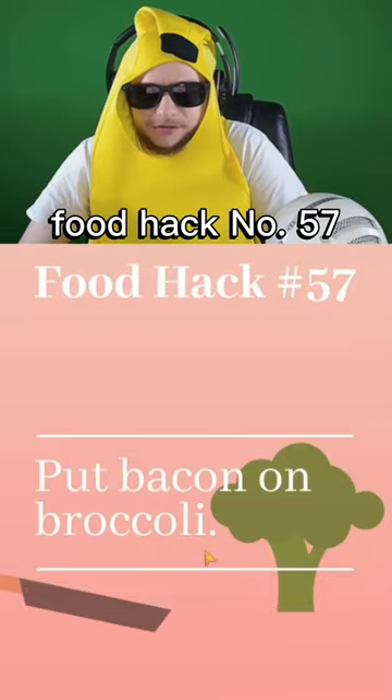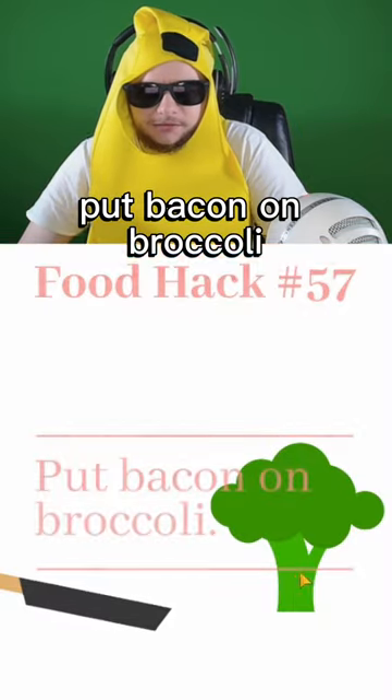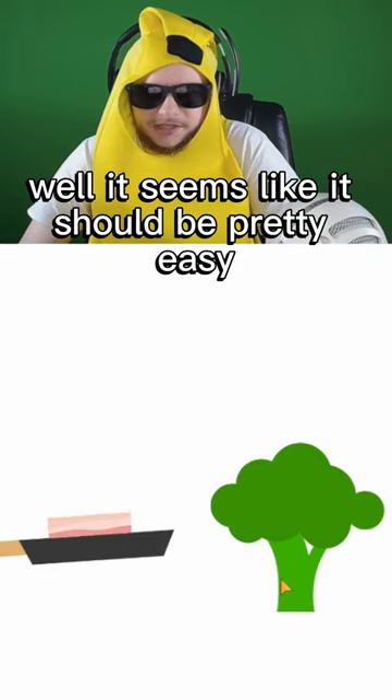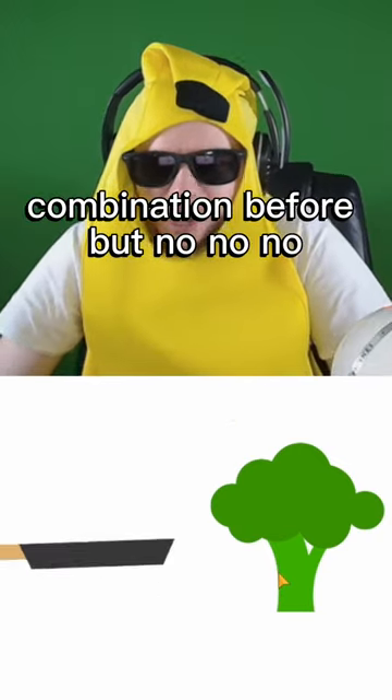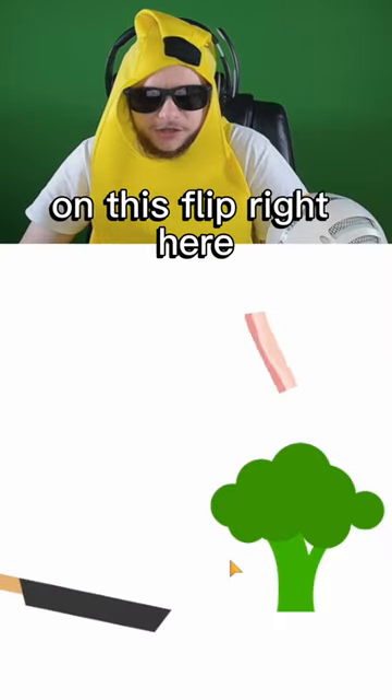Food hack number 57: put bacon on broccoli. Well, this seems like it should be pretty easy. I've never had this combination before. Alright, let's try to get it on this flip right here.